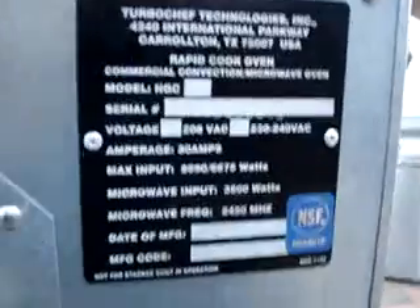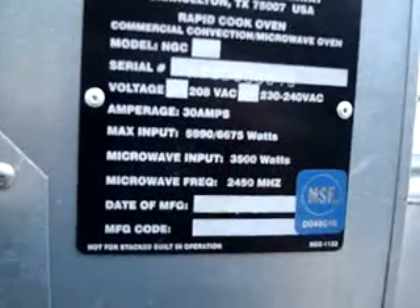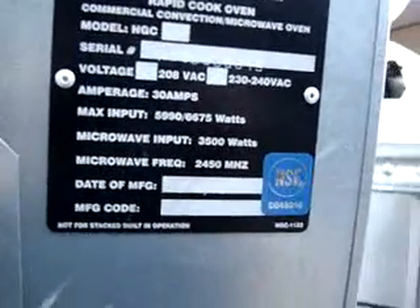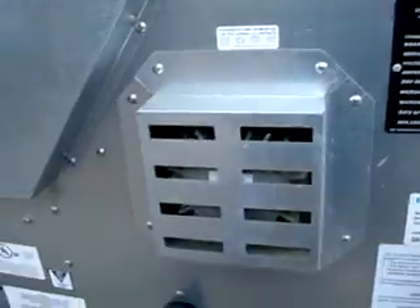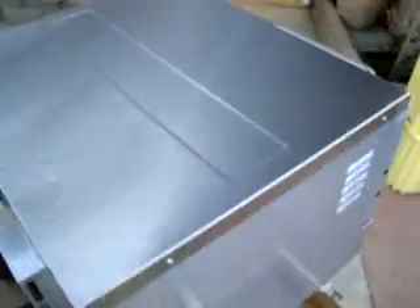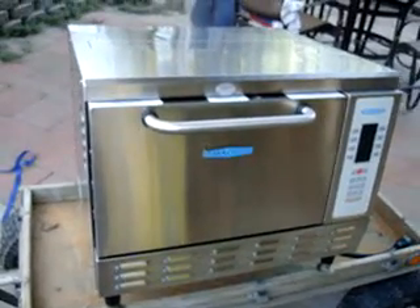So there you have it — there's the Turbo Chef oven. It looks brand new. Thank you everybody.